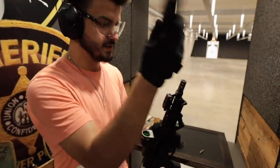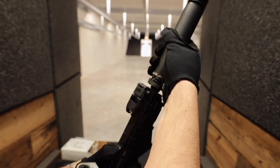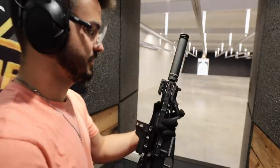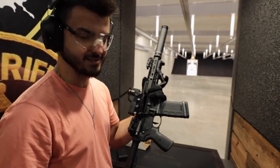Alright, loading up our mag — unsuppressed 300 Blackout subsonic rounds. [Shoots unsuppressed] Still pretty loud. Now let's take the suppressor and attach it — thread it on until it's tight, back it off a tiny bit, and tighten down the lock collar. There we go, locked in place and ready to shoot. That simple.